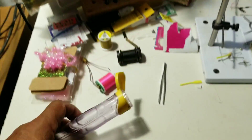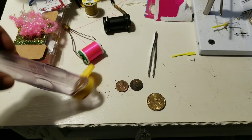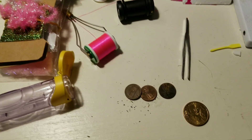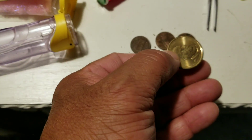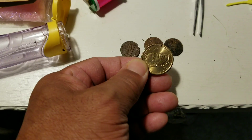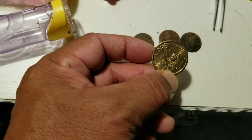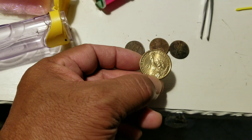All right, here's today's catch. Let's take a look at it. Three pennies, and this one dollar — I don't know what you call it, but it's a one dollar deal. It says 'one dollar' on the back at least.